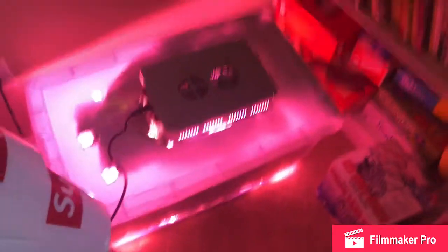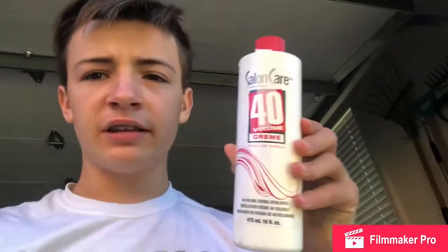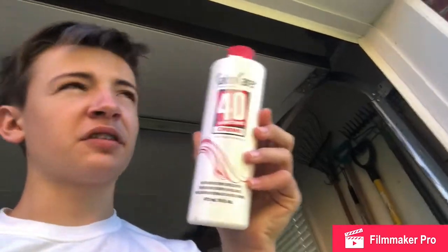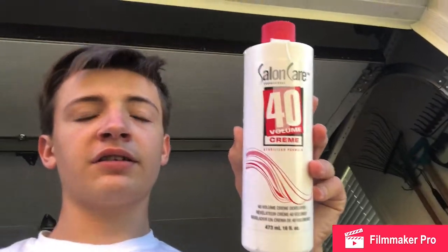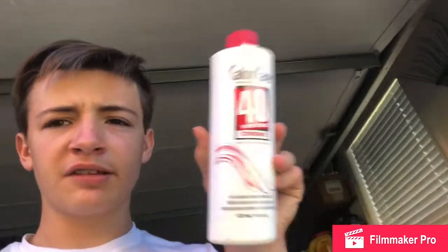Let me take you downstairs and show you what you need — three things to ice the shoes. The first thing you put on the soles is Salon Care 40. This cost three dollars plus about seven dollars shipping, so it's ten dollars for the bottle. It's pretty big, and this is the stuff I found works the best.